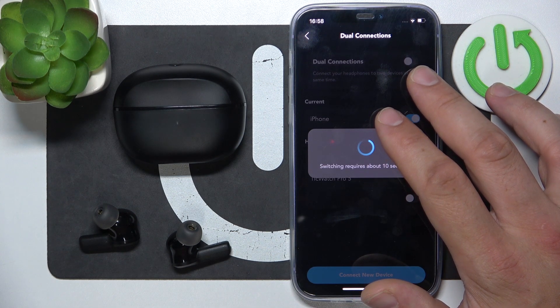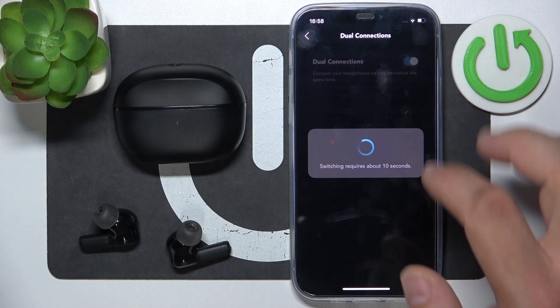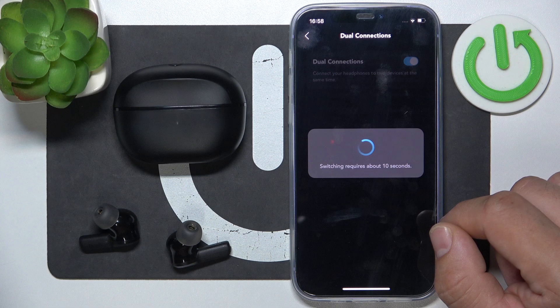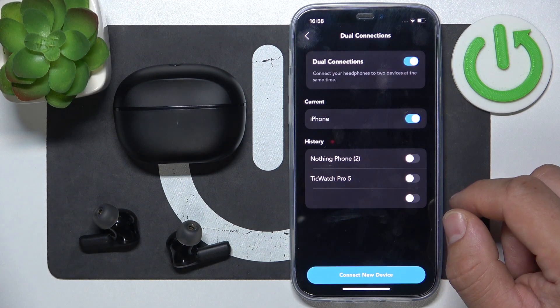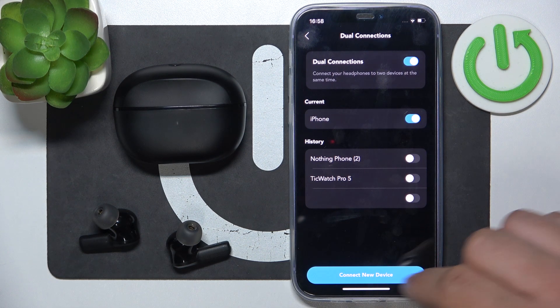Once the dual connection is enabled, you can select a new device to connect to your earbuds. You can select from a list of remembered devices or you can connect a new one.